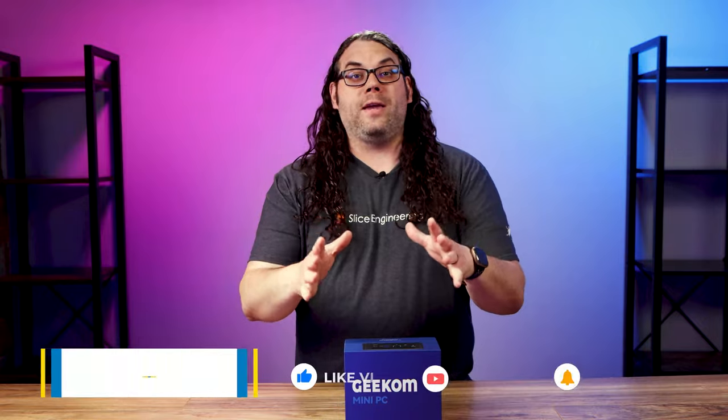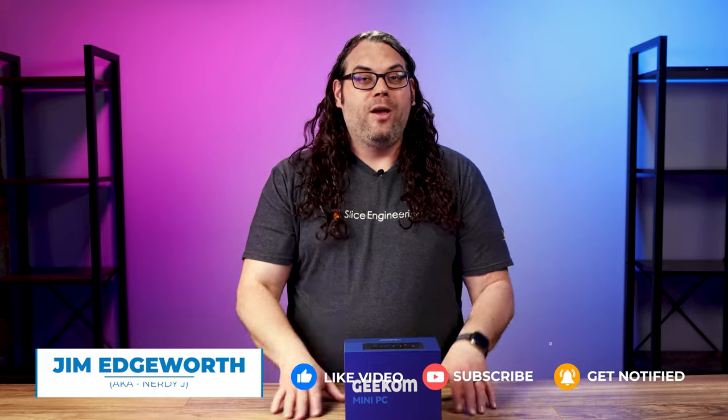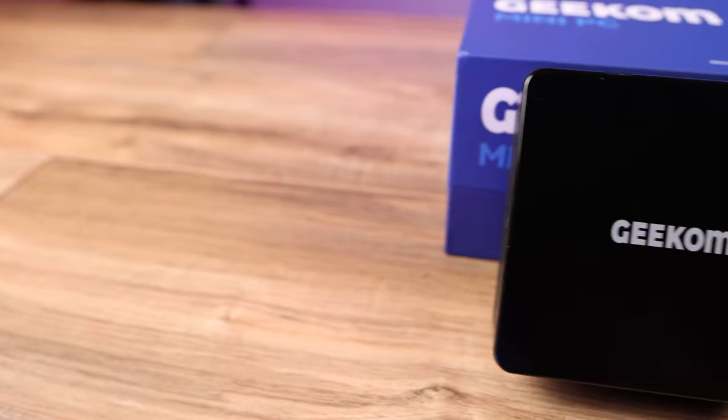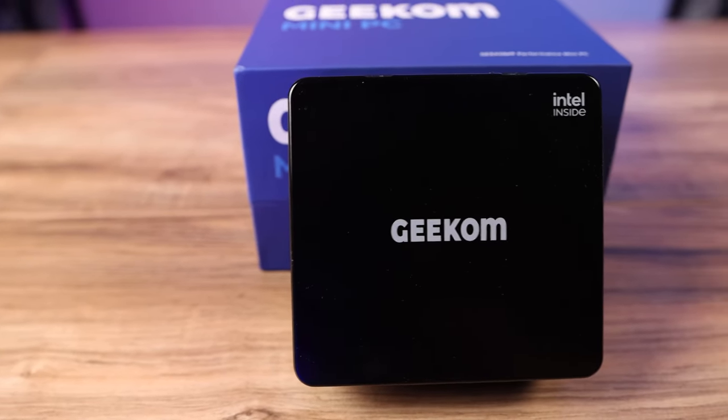I know what you're thinking — why am I checking out a mini PC on this channel? I've never done that before. I needed one for a special project and Geekam graciously sent me this Mini IT8 to check out. This is not going to be a review; it's just me showing you the features, what's involved, what comes on it, and just checking out this little machine. Thank you so much to Geekam for sending this over. Let's check it out.